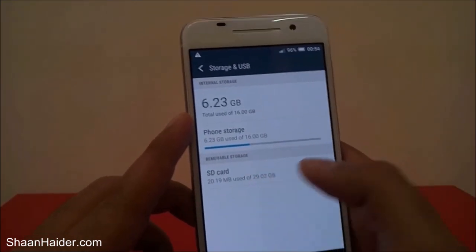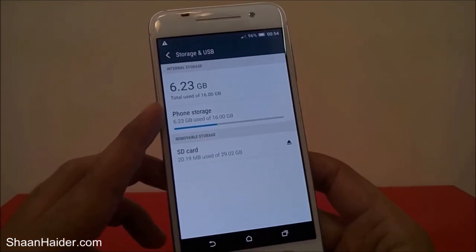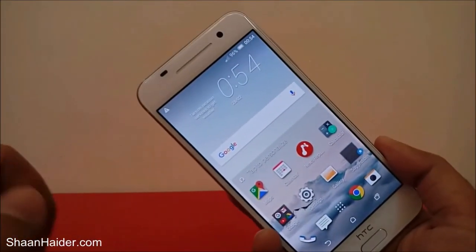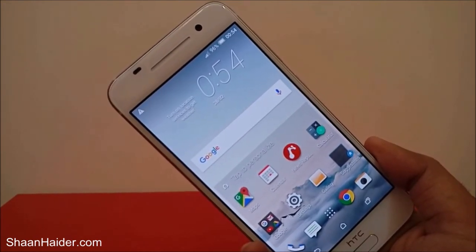Both the SIM card and the memory card are detected. That's the method to insert the SIM card and memory card in your HTC One A9 smartphone. Thanks for watching, friends, and don't forget to subscribe to the channel for more videos, tips, and tricks.